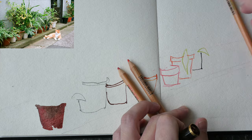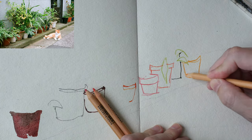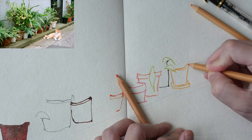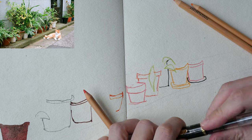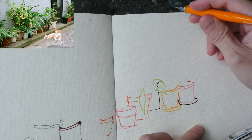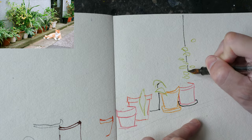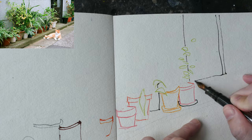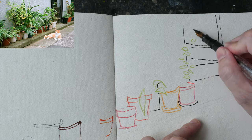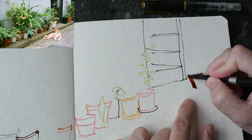When it comes to mixed media, just play around, mix and match, and see what works for you — because you probably won't know what works for you until you see it for yourself. Certain media will work better together compared to others. There are actually some swatches on the right side for the watercolor that I'm using.